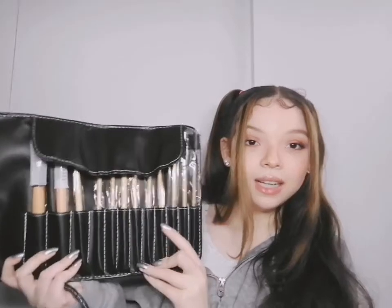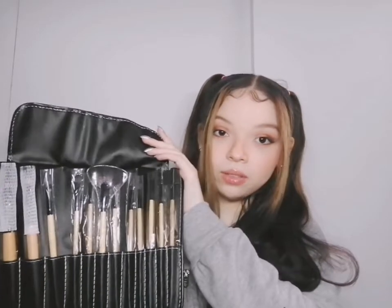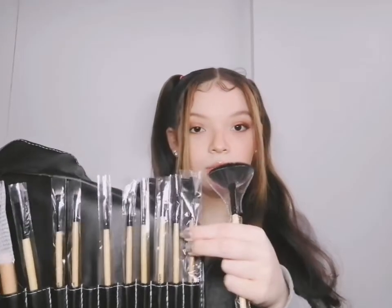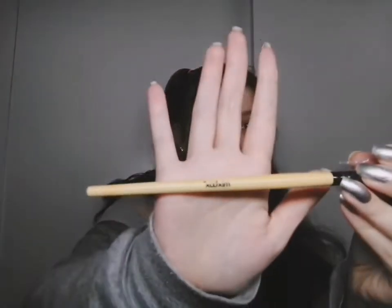Guys, look at her — isn't she beautiful? So what do we have here in this set? There are exactly 12 professional makeup brushes. Should I go through each and every brush? I don't know, this is my first unboxing video. The fan brush is the one that's catching my eye right now. Each of these brushes are in their own individual packaging, to prevent contamination. The brand is right there on the brush — Mix Box.